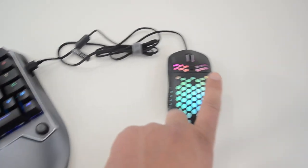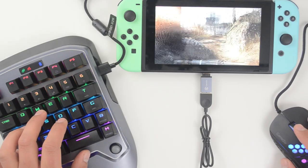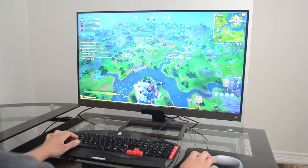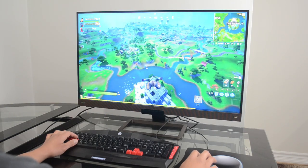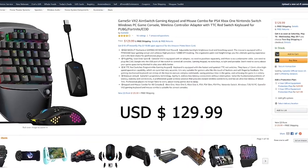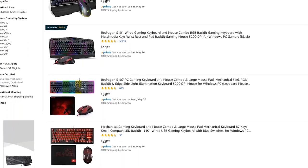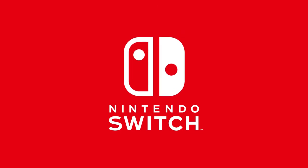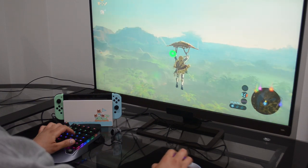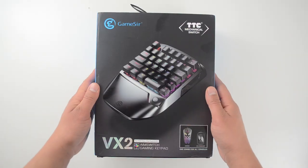This is a keyboard, this is a mouse — you already knew that. But what you didn't know is it's for the Nintendo Switch. Yeah, you can hook it up to an Xbox, PS4, or even a PC, but why would you do that? I don't recommend spending $130 on a mouse and keyboard just to hook it up with your PC. Nintendo Switch — okay, now we're talking. Let me formally introduce you to this little device.